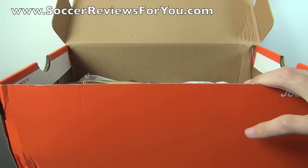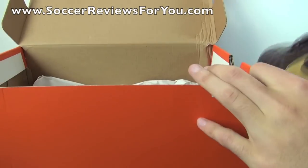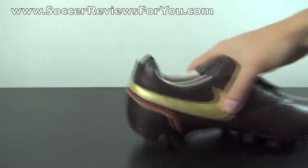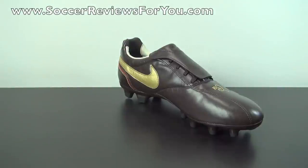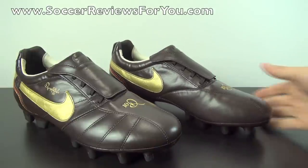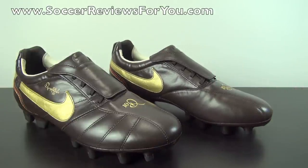All that's left in the box are the shoes themselves. Here is a look at them — this is the Dark Cinder colorway, also known as brown. Personally, I really like the look of this colorway just because it has that very old-school vibe about it.